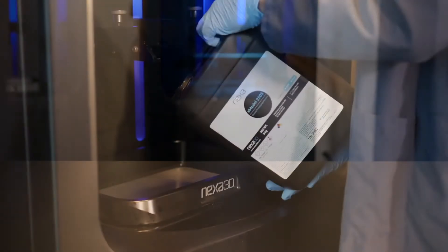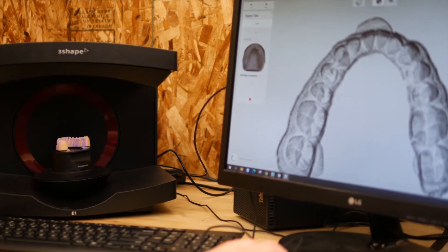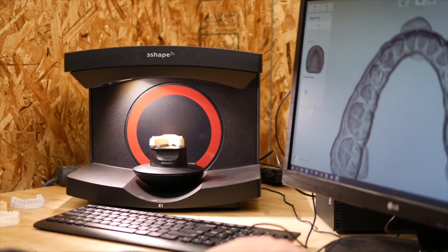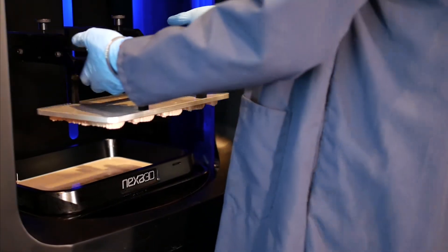Developed with the needs of environmentally conscious dental labs and dental clinicians in mind, X-Model 2505 produces crisp, accurate models at a productivity level not matched by any other platform. Produce a full platform of liner models in under 20 minutes at 100 micron accuracy.